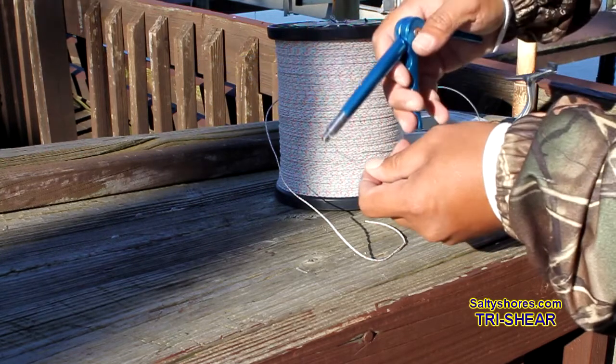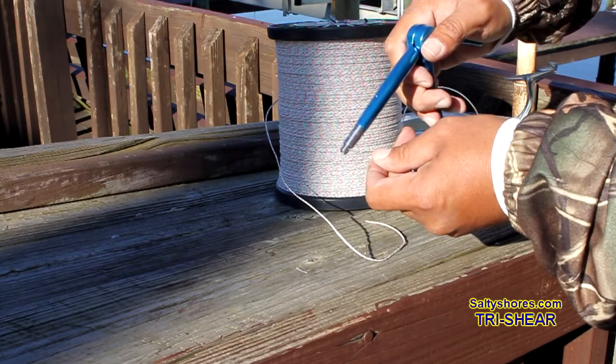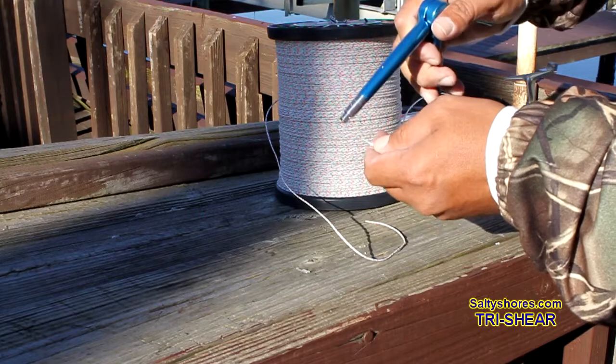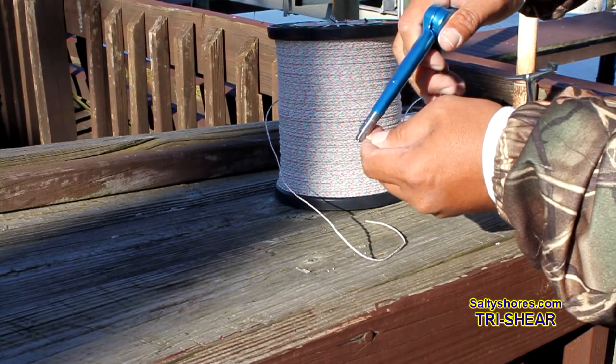It's got a grip. It's corrosion-free. Comes with a lifetime warranty, I believe. It's not dangerous — you can cut it next to your finger and you're not going to mess yourself up.